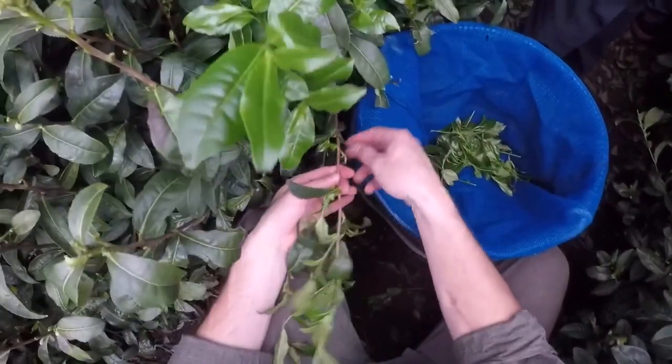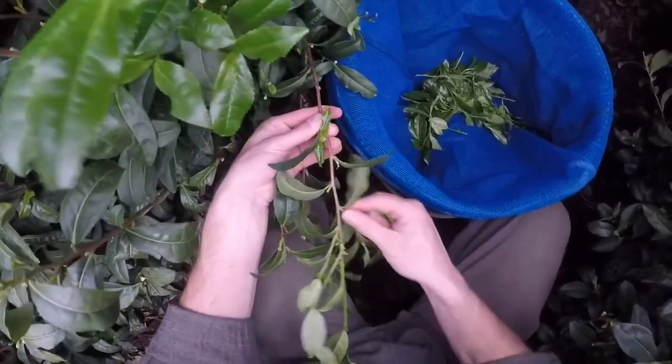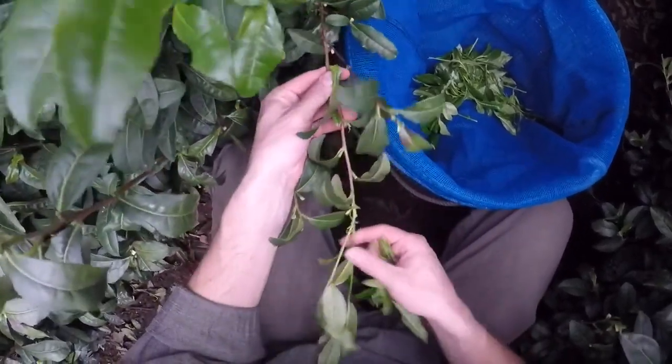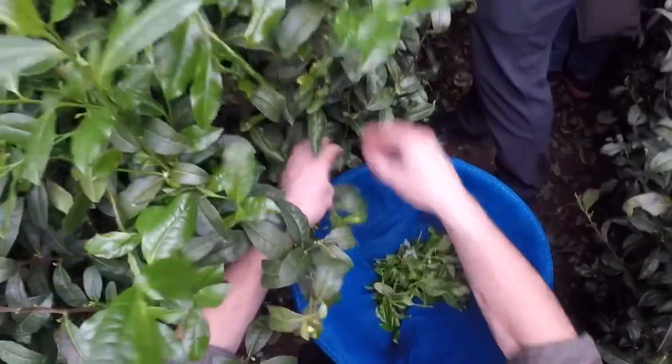We have to pick all the green ones. The green ones are different — we can see them all, so we have to do it.